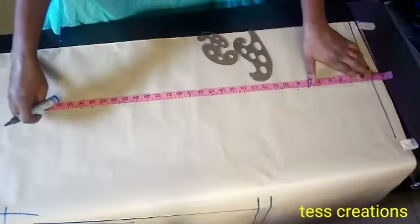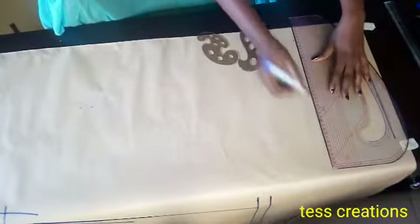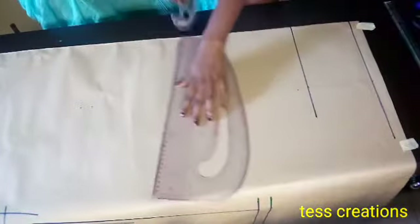28 inches is for my skirt length, and I tick also on 29, which is one inch added for my folding allowance. Then I'll draw a straight line on all my points.